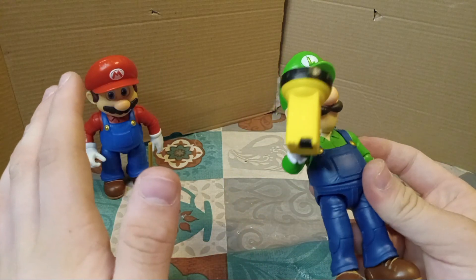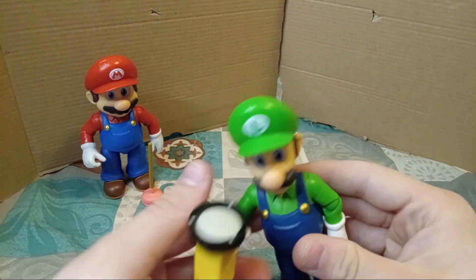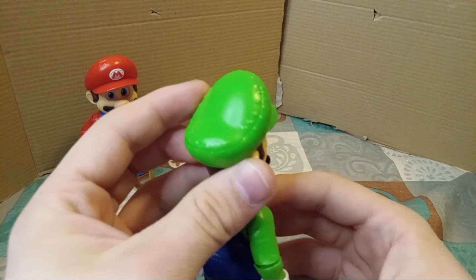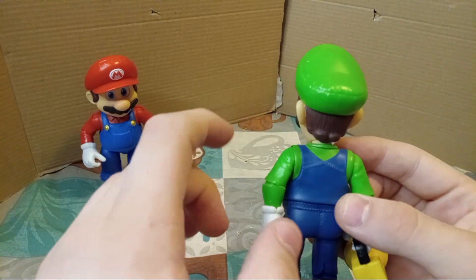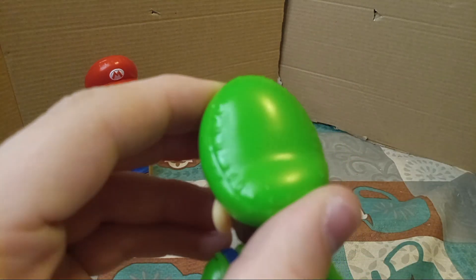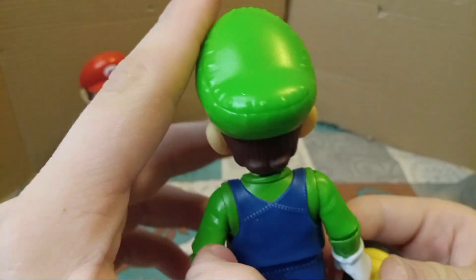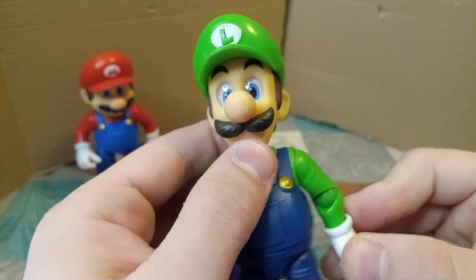Because let's be honest, how many references were there in the trailers to the movie, and even the movie itself? Luigi's head does the same thing, as I had previously mentioned, with the eyes. The stitching looks like — I mean, there's not actual stitching, it's a plastic figure — but the attention to detail as if there was stitching looks awesome. And that's it for Luigi.